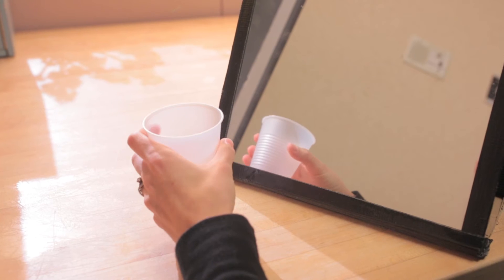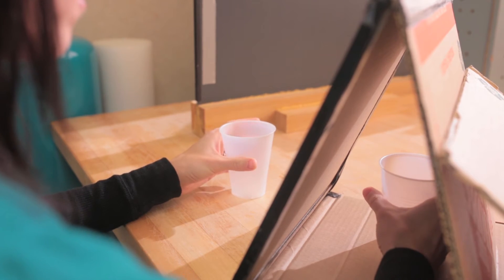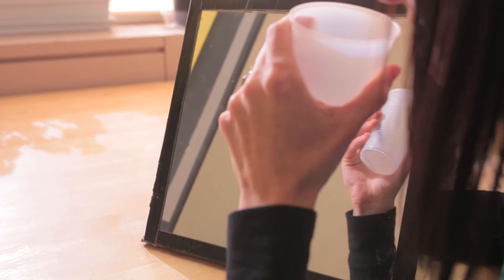You can use mirror therapy with objects. If you're having trouble moving an object with, in this case, the right hand, you can do it with both hands and use the vision of the reflection of the left hand to help the right hand.